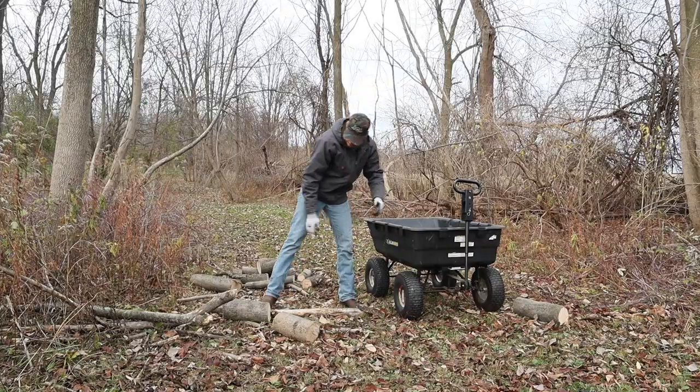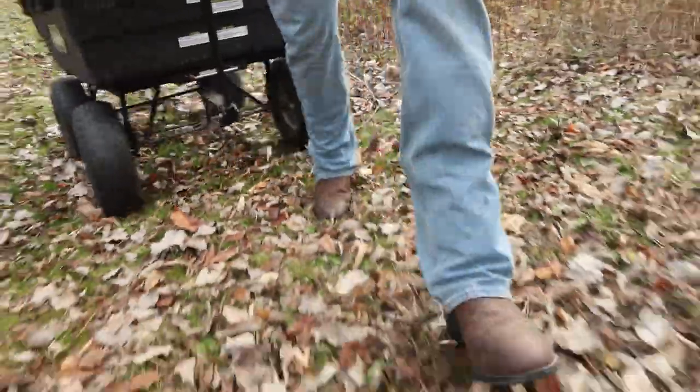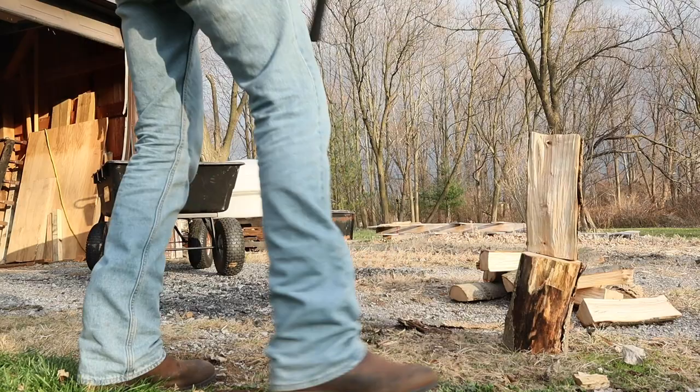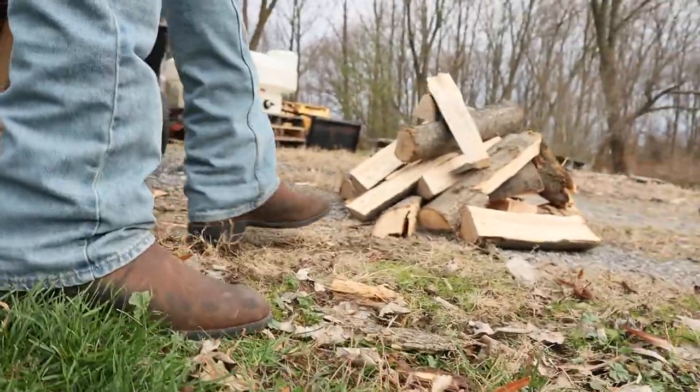Success! Only about half of it is good enough to burn, and since we use coal inside the house the wood will be for bonfires or small fires outside. I'll only keep half of this and put the other on a big burning pile over here because it's wet and rotten down towards the roots — so at least we got something out of it and it's cleaned up. We got the coal, we got the wood — I'd say we're ready for winter. That's what I'm talking about!